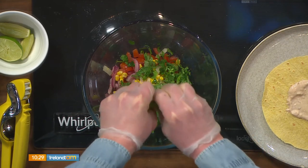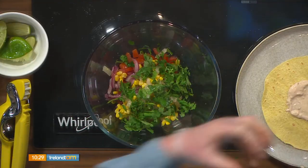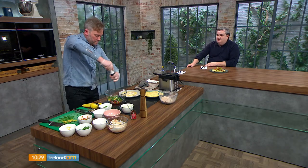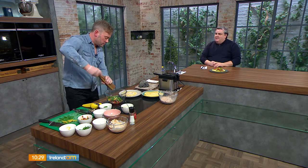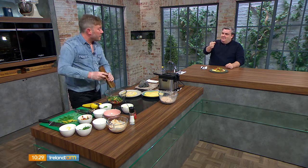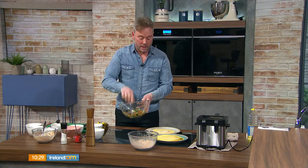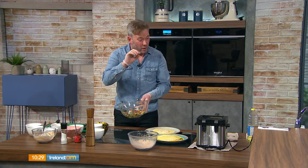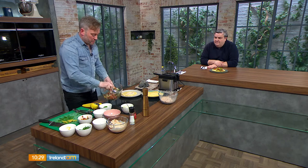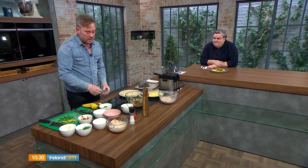If limes are hard, give them a roll first to loosen up the juice. A chef's trick: stick a skewer into the whole lime, then squeeze it like a sauce bottle — no pips. You can also microwave the lime for about 20 seconds to release the oils. Be careful though — leave it much longer and it will explode in the microwave!